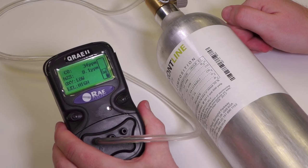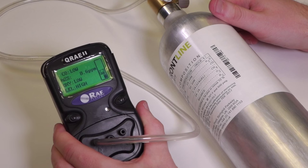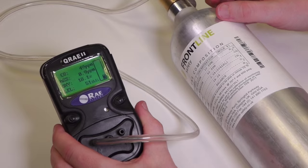We can see that the unit has actually responded to all the values that we have in the cylinder, so that's fit for purpose and ready to use. It's passed the bump test.